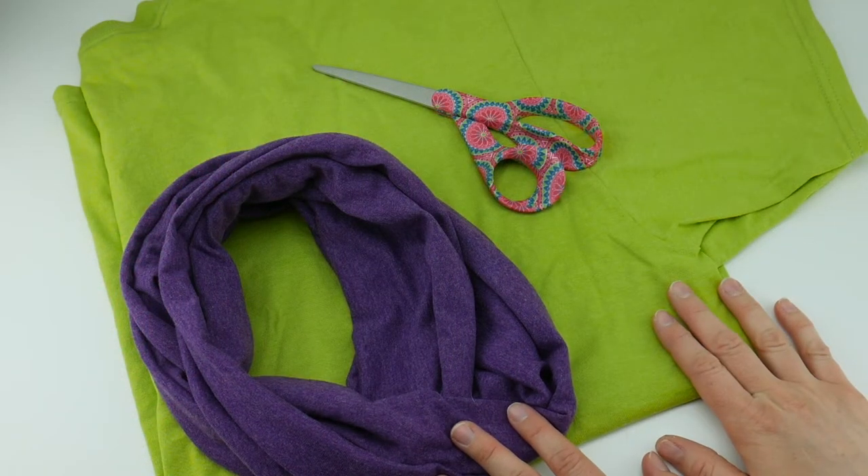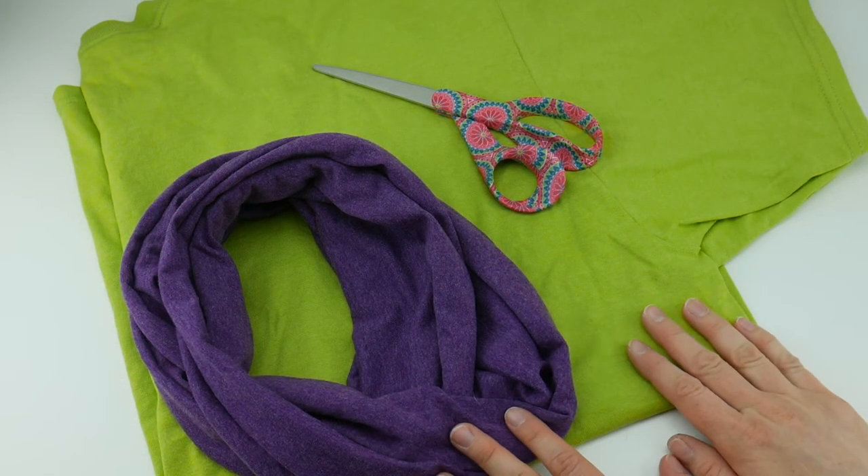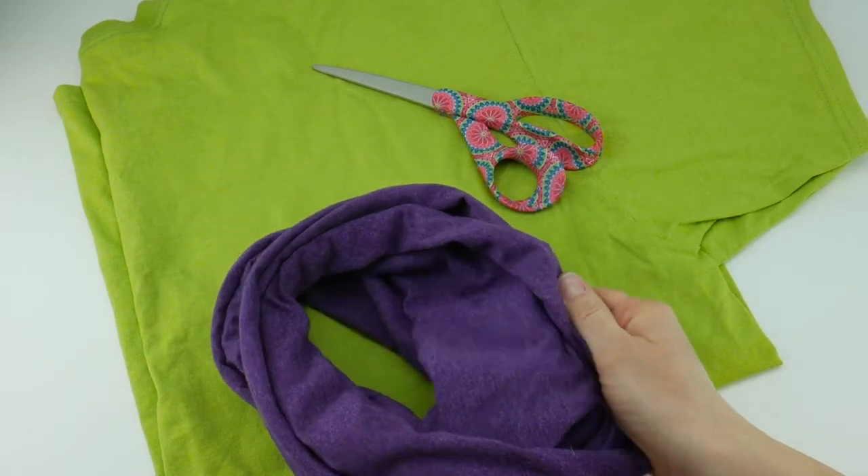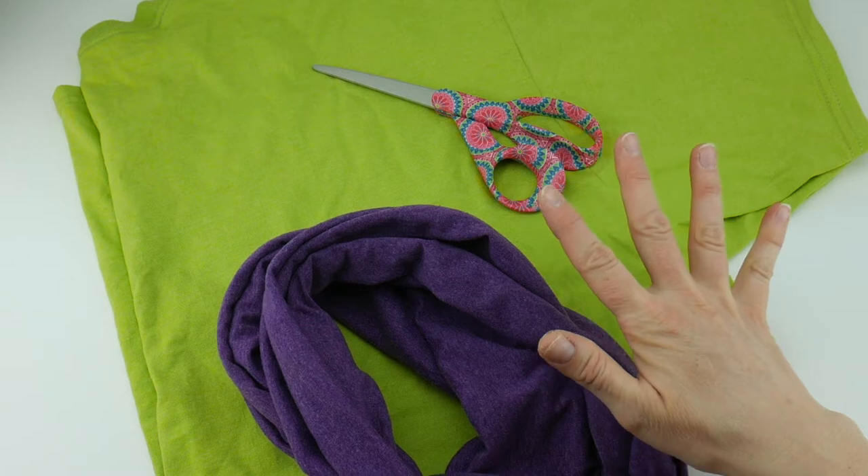Hi everyone, it's Jennifer from Sparkle and Splatter. In this video I'm going to show you how to make this really easy t-shirt cowl. These are so soft and comfy to wear and they just take a few seconds to make.